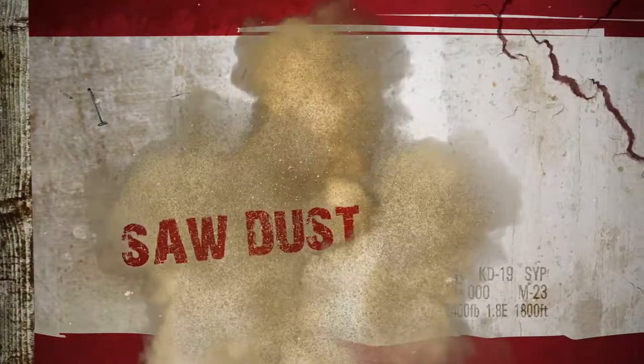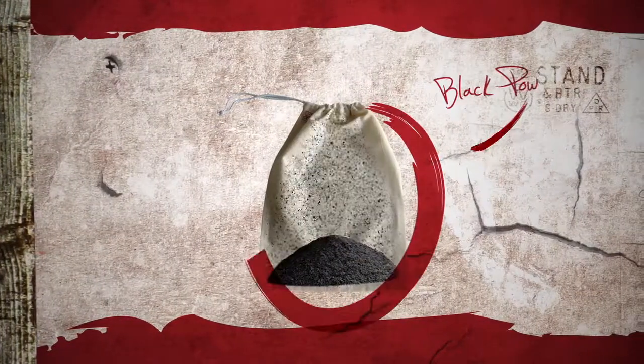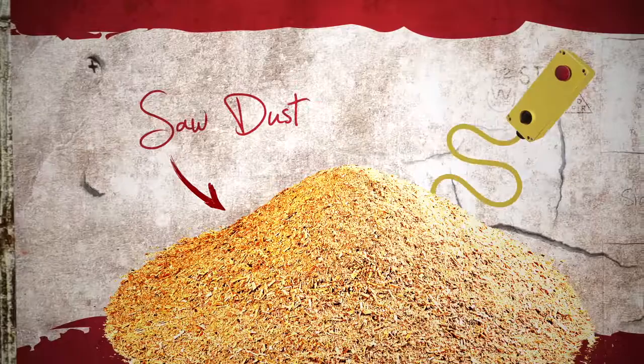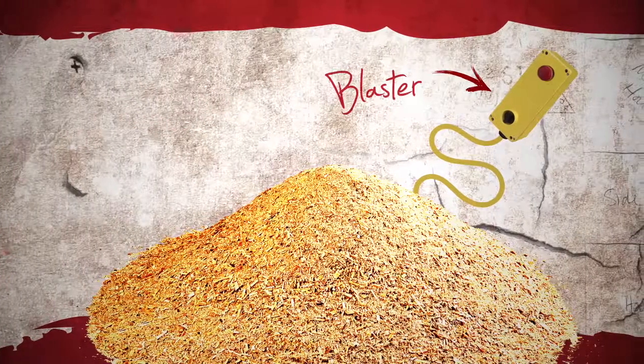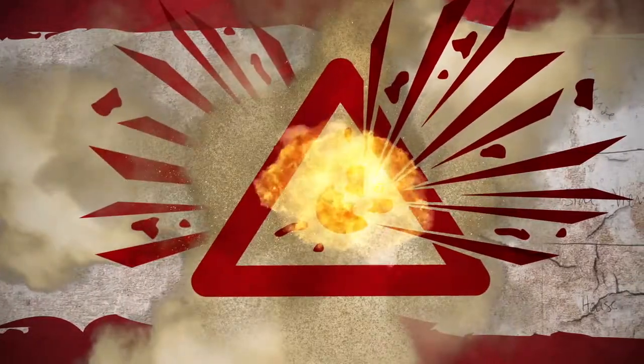A cloud of sawdust can be extremely combustible. We're going to see how combustible by adding a pouch of black powder to our pile of sawdust and setting off a spark with our blaster. We think the black powder will explode, igniting our cloud of sawdust into a fireball.